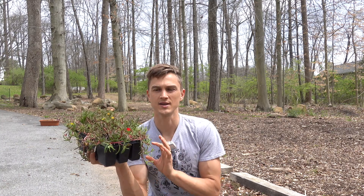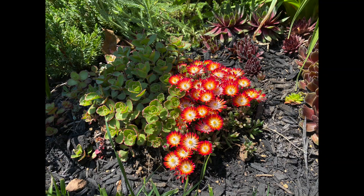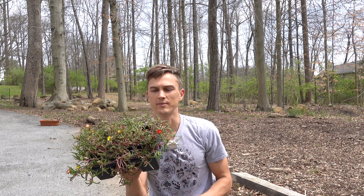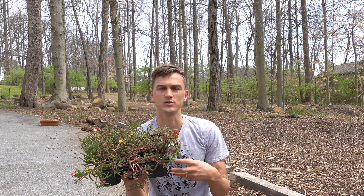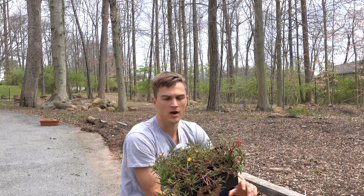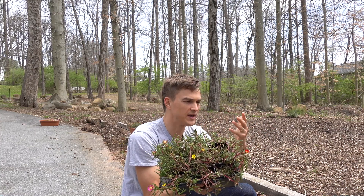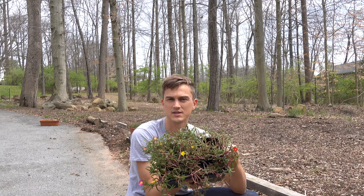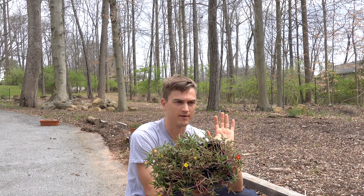Many of the more modern hybrids, like the one I have right here — this is the Wheels of Wonder series — they're either going to be hybrids crossed between the two to get a beautiful color range, or some of the more hardy ones will be hybrids of the Delosperma nubigeum. Typically the hardy ice plant is going to be hardy down to zone 5.